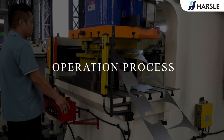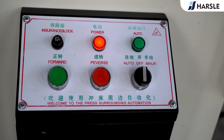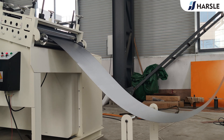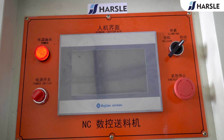Operation Process. Switch the leveling material rack to the auto mode; it will automatically release material after a few seconds. Then turn on the power of the N-C servo feeder and switch to the auto mode.